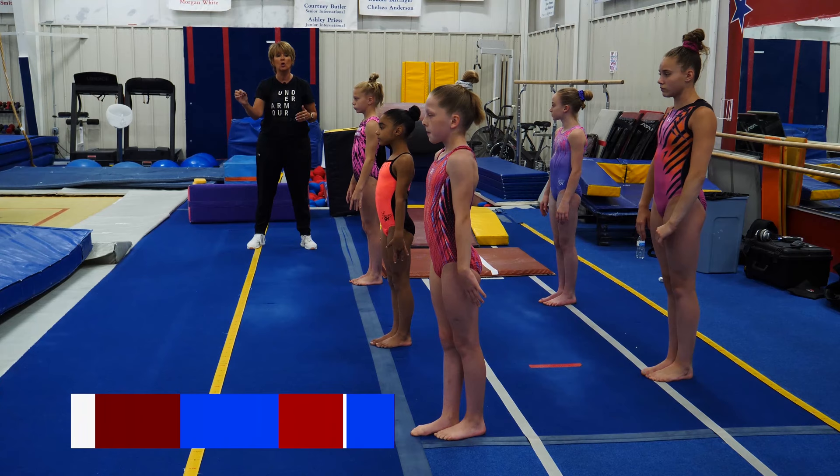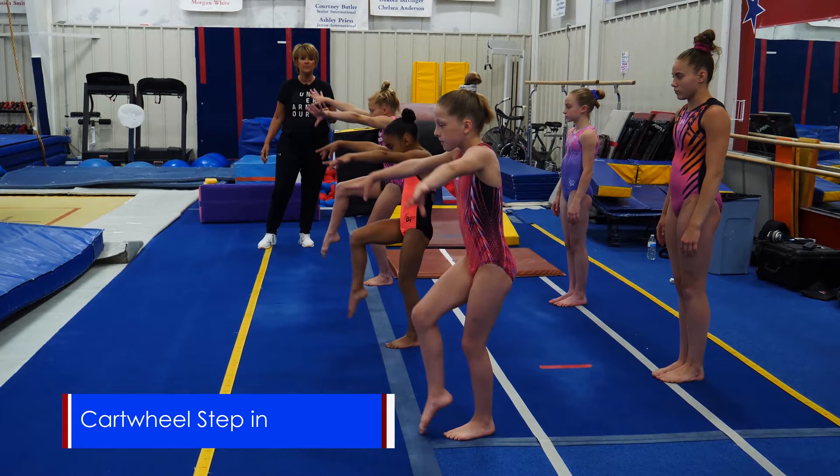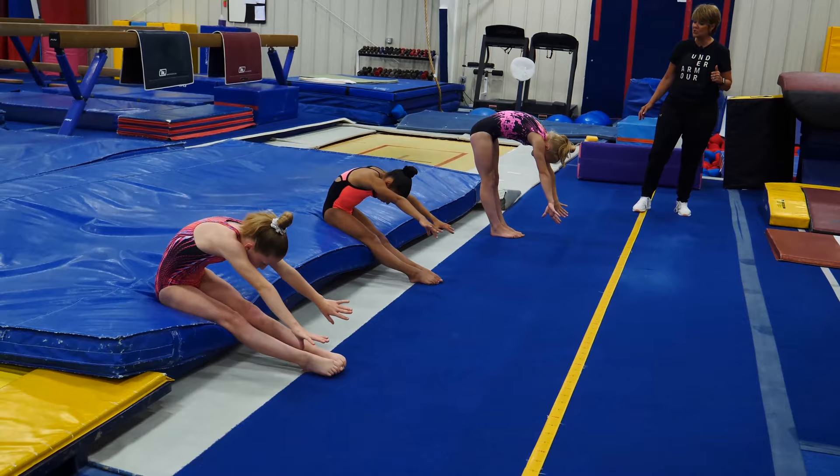Now the first line — we'll do a C shape to a cartwheel step under into a hold position. C shape, mountain climber, cartwheel step in, hold your sight at your fingers and fall to your bottom.